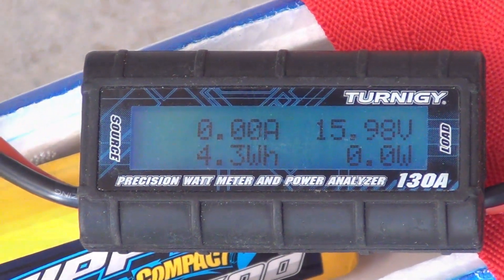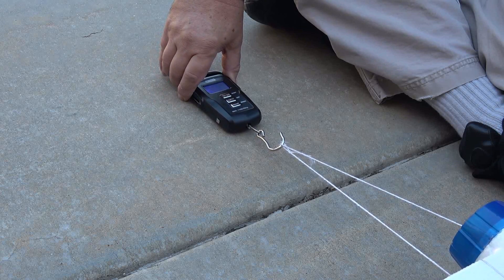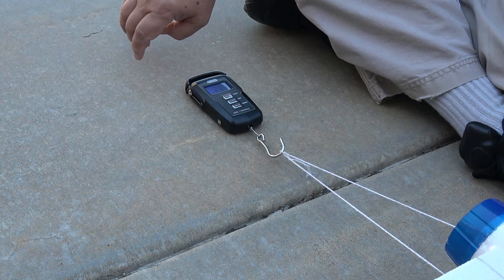In the thrust test, I used a small fishing scale and got 28.5 ounces of thrust with the stock unit. I got 34.5 ounces of thrust with the 12-blade unit.